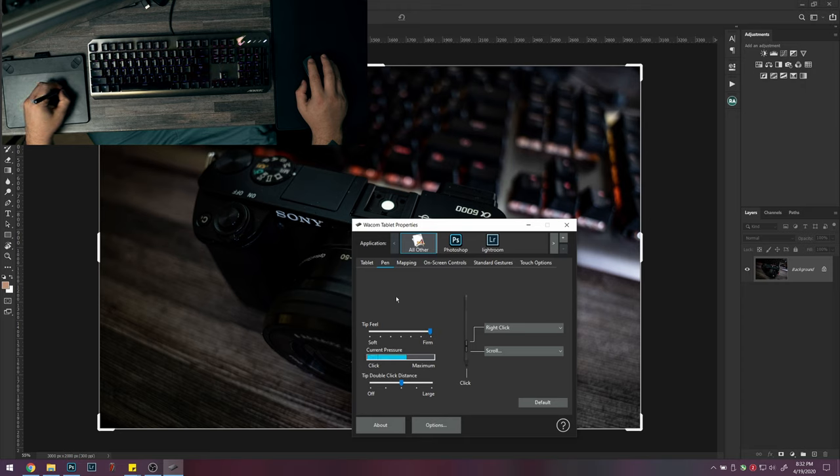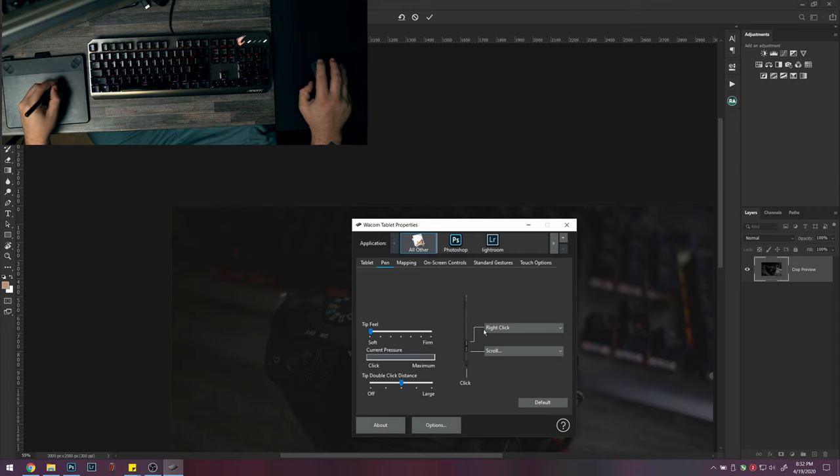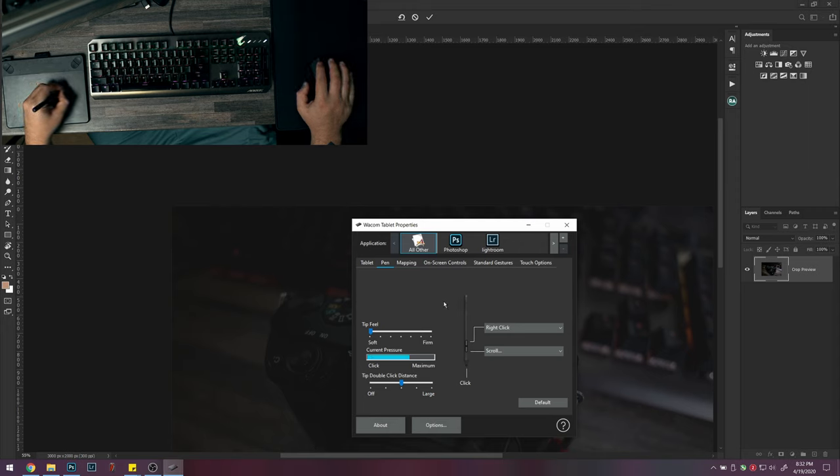If I click very softly, a little bit harder, it goes to maximum pressure really easily — barely any pressure at all. But if you put it on soft, you can just touch it very lightly and you can't even get softer pressure. I suggest turning it all the way to firm so your pressure control is a little more forgiving.